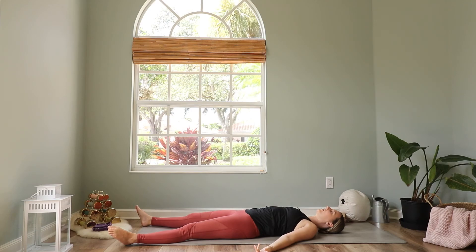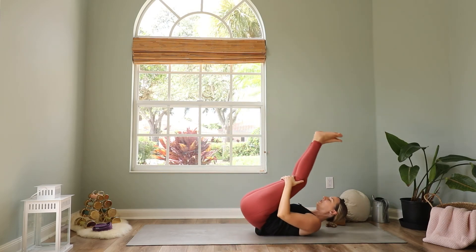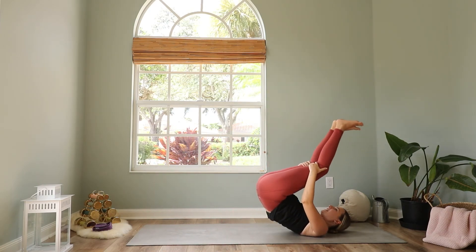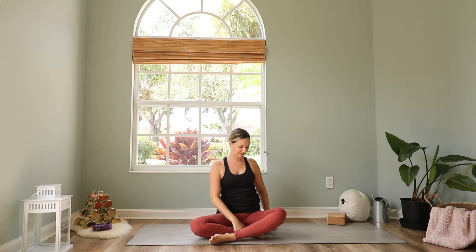Slowly wake up — wiggle your toes and your fingers, stretch your arms all over your head, bring your knees into your chest and then slowly start to rock back and forth. First very gentle and easy, then the movements become bigger and bigger until you come up to a seated position on your mat. Cross your legs in front of you, bring your hands to a prayer in front of your heart. Thanks for practicing with me today. Namaste.